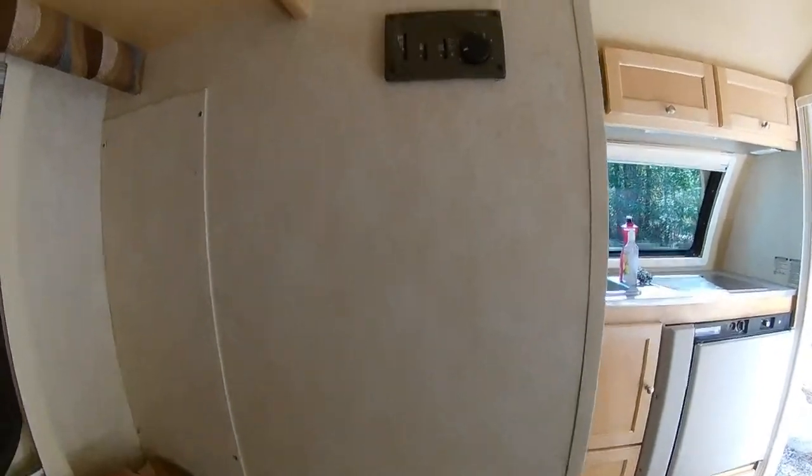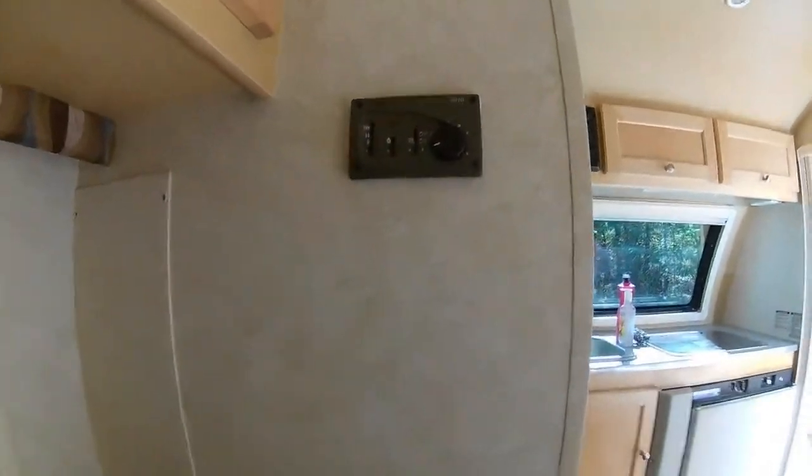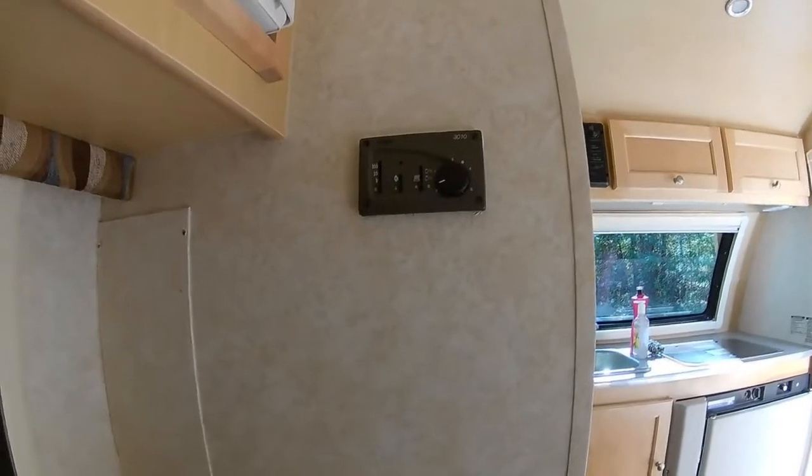Hello, my name is Mark. Welcome to my 2015 TAB trailer. This is another video in the upgrade series of videos that I'm building for my trailer.